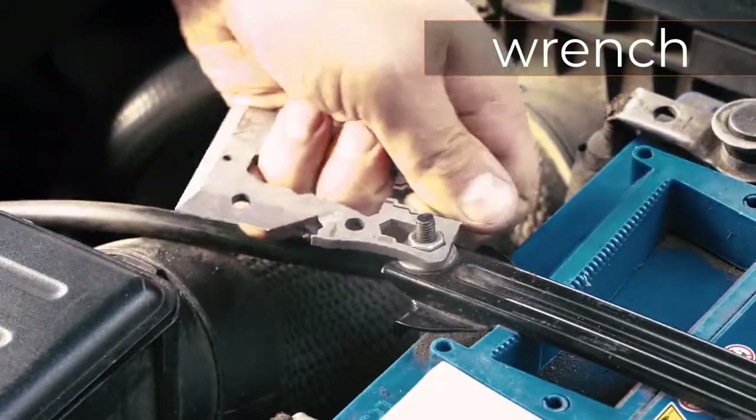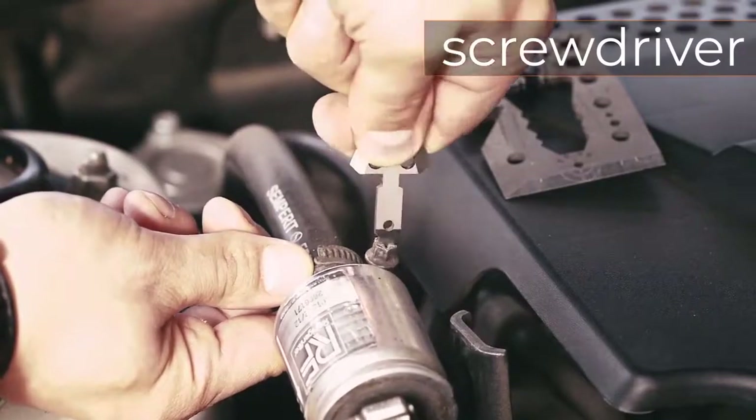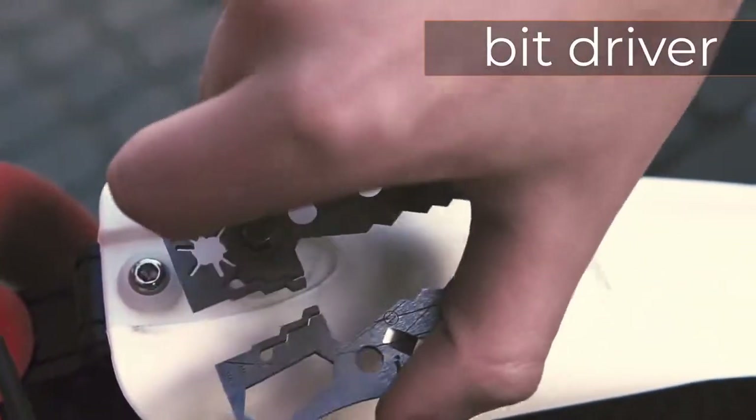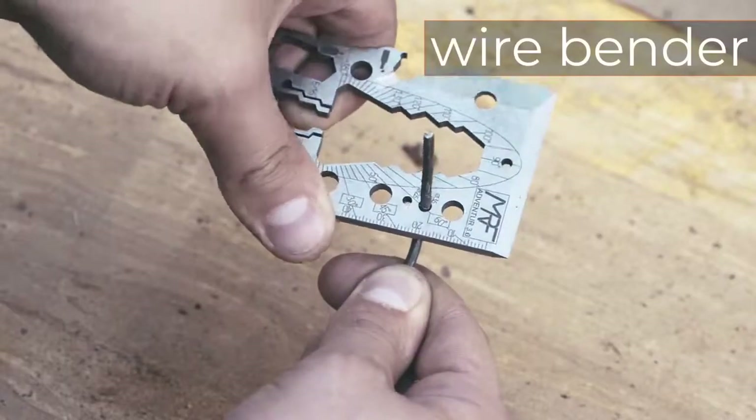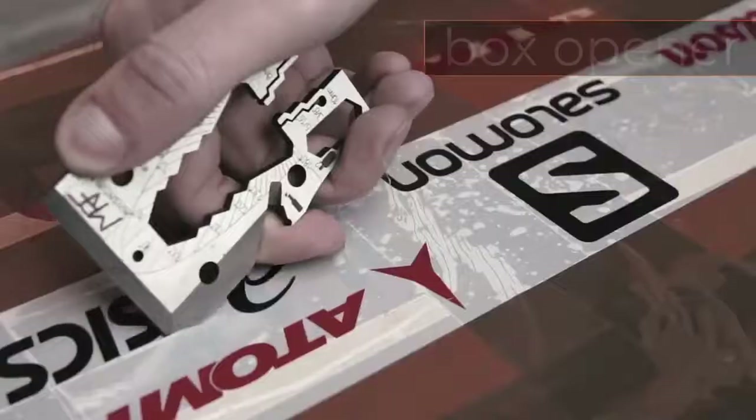It can function like an axe to cut trees, tomahawk, shovel, arrow, cord cutter, bottle opener, box opener, can opener, wrench driver, sundial clock, fire starter, scraper, arrow wrench, and many other functions.